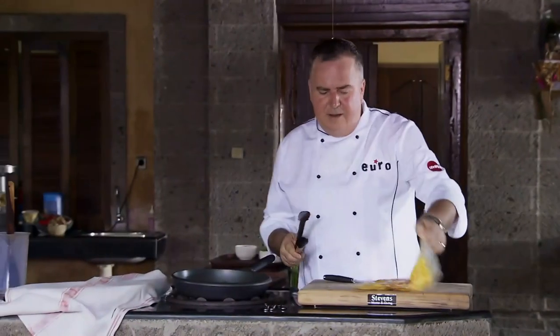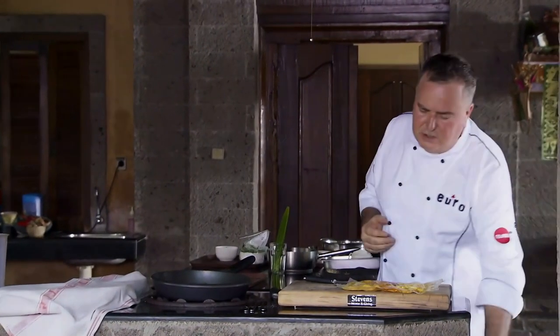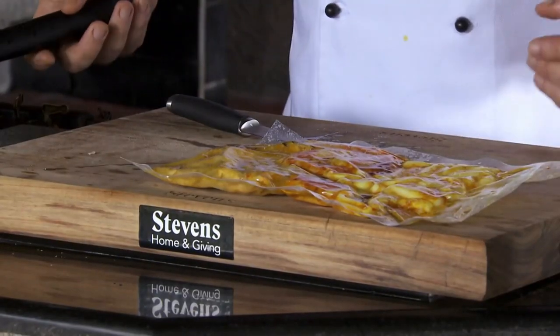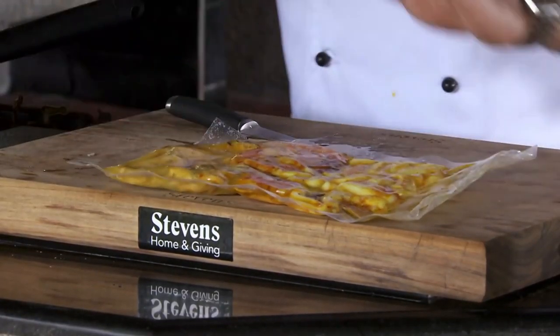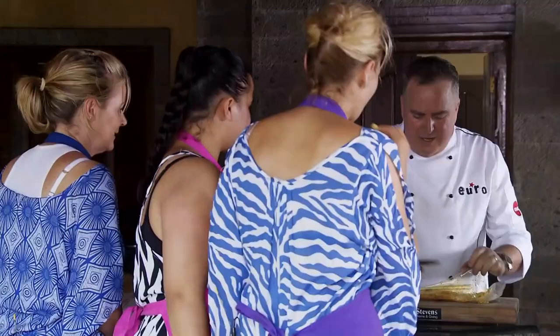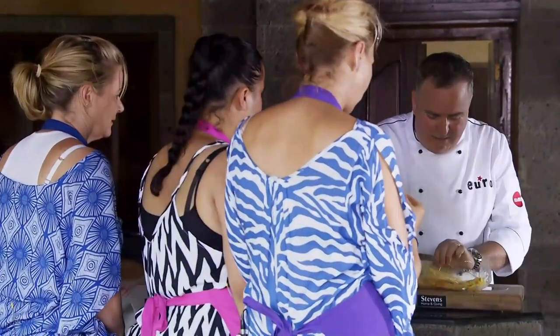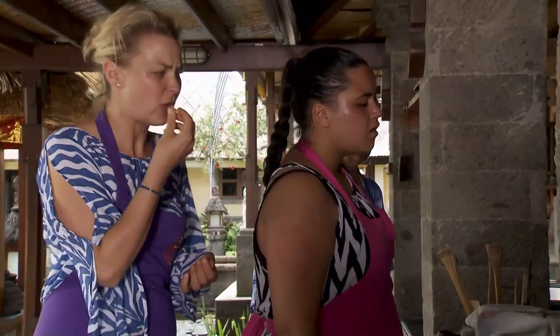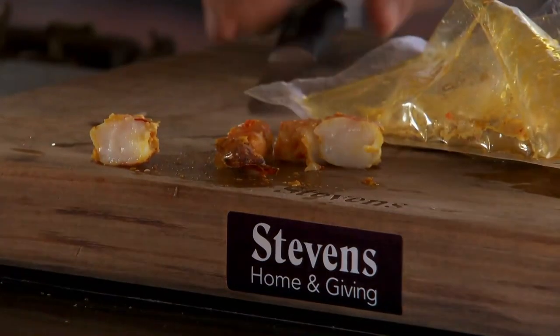Here we go — look at that. A bag of deliciousness cooked where we've retained all the flavour in there. Let's open this bag up and see — you don't even need a sauce or a curry or anything going on here. Really flavourful.